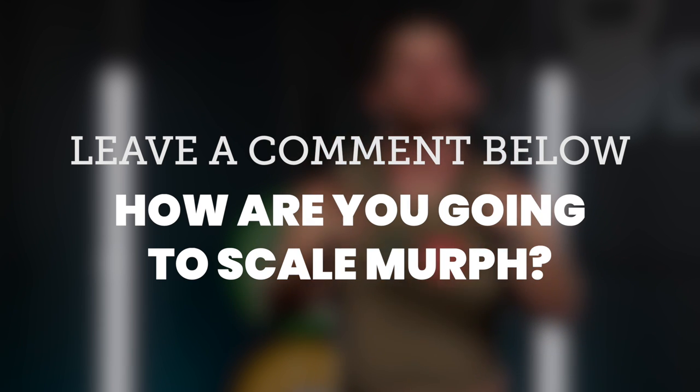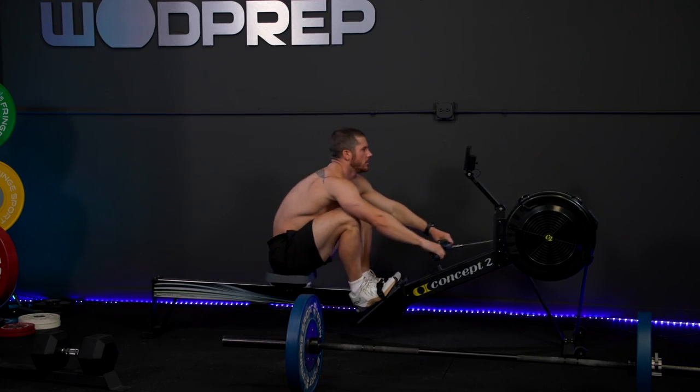So there you have it — five simple, effective ways to do Murph, still get a great workout, and most importantly honor the person it's supposed to honor. This isn't about honoring our egos; what matters is remembering the people who sacrificed their lives to keep us free. Let me know in the comments how you're going to scale Murph — I'd love to see how you're modifying it. And remember, if you can't run, you can substitute a row, ski erg, or bike.